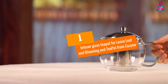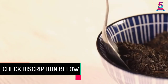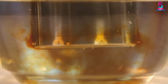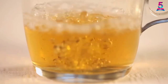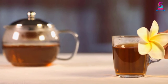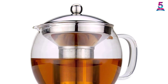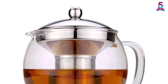At number 1: the Infuser Glass Teapot for loose leaf and blooming tea from Cozina. This glass teapot holds 41 ounces or 1.2 liters and is the ideal tea maker for flavor concentration and monitoring the steeping process. The anti-rusting infuser features a small handle for easy removal to stop steeping. With a top-grade anti-rusting steel infuser and borosilicate glass, your tea brew will be free of plastic leaching, harmful chemicals, and aftertaste. Recipes are included and it comes with a 2-year warranty.